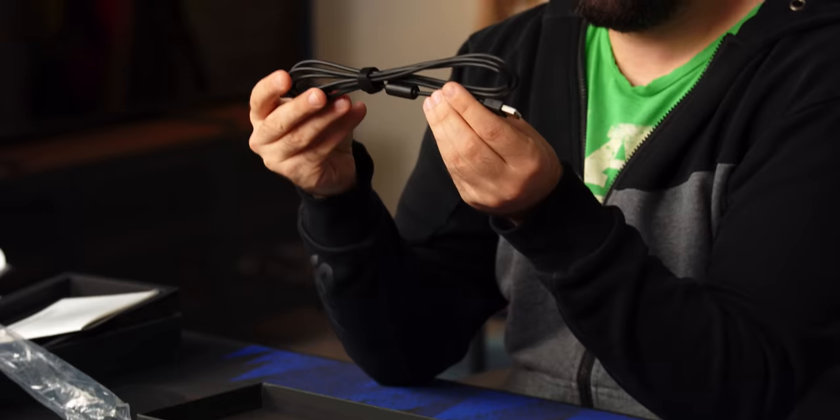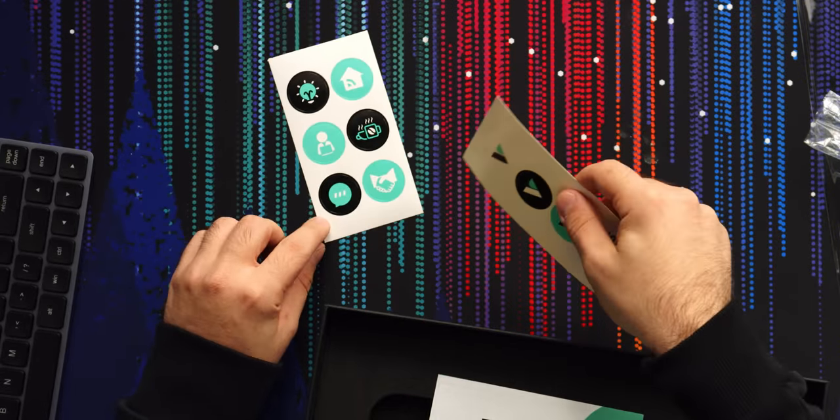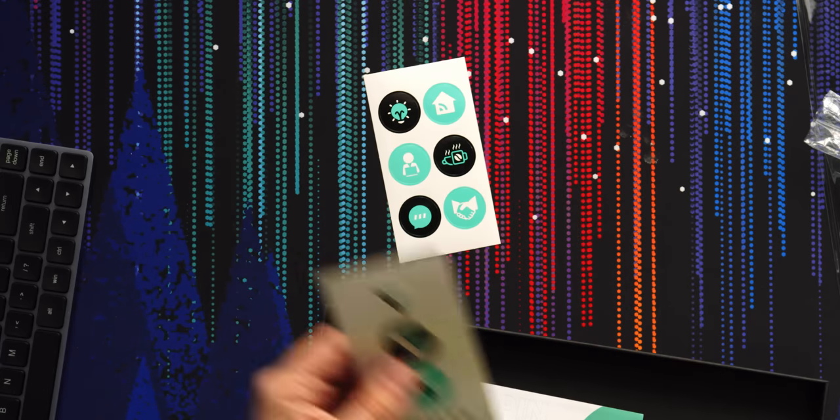We have a cable — pretty standard USB-A to C, kind of whatever. And there's a coffee sticker and a handshake sticker. You know you want to shake hands with Vissals.